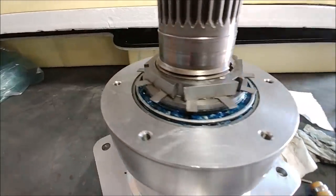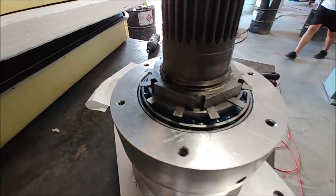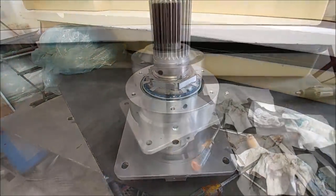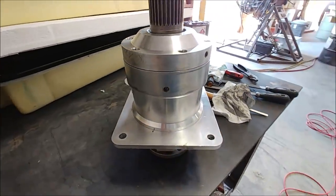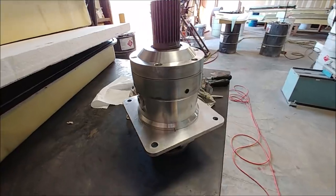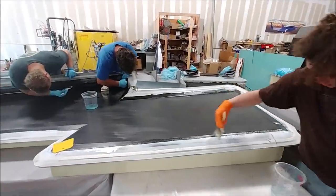Here you can see I got the drive back together with all the bearings re-greased. I got the nut back on and the washer, though I haven't locked it into place just yet because I got sidetracked. I set the cover on there to protect it from dust while I finish up — I've only got about a half hour of work to do on that before we can put it back on the engine stand.